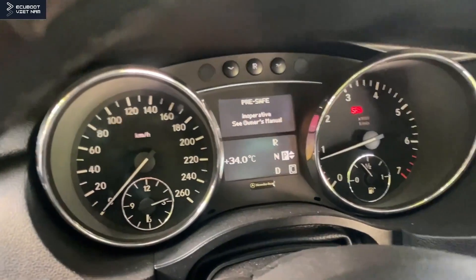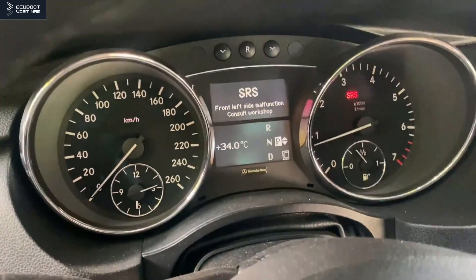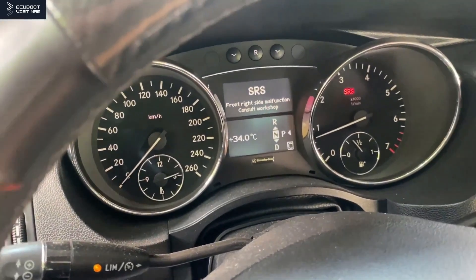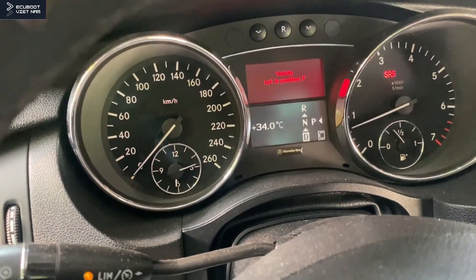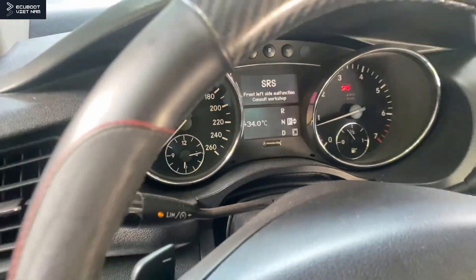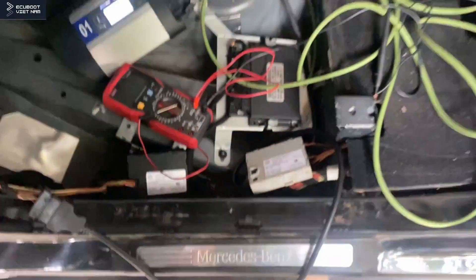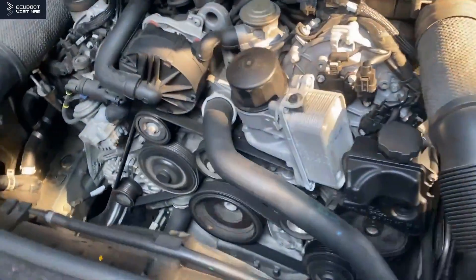Now on the cluster there's an SRS message — it's because we removed the seat and haven't installed it back on, so it's just a safety warning. I'm going to try and change the gear. As you can see, the vehicle can shift gears now and everything is back to normal after replacing the central gateway. The engine is working properly right here.